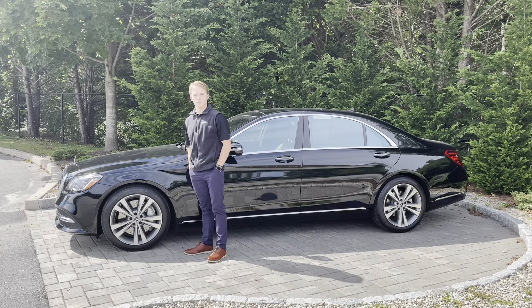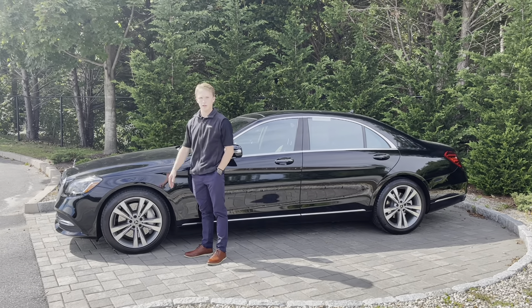If you guys have any questions, head on down to the store and we can help you guys out. We'll take you out on a test drive any time of the day.